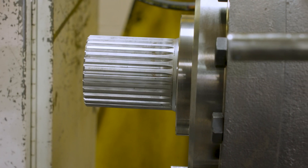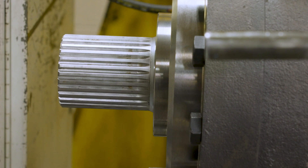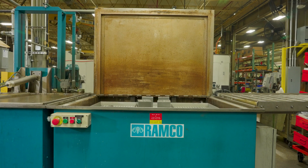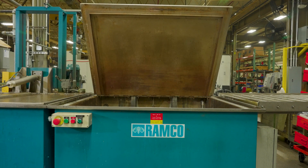Efficiency simplified. Just one moving part ensures reliability and ease of operation, minimizing the chances of breakdowns and reducing maintenance hassles.